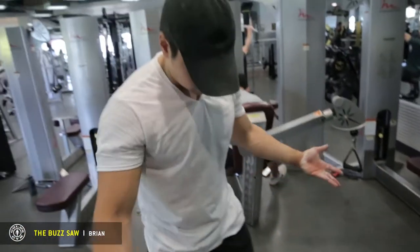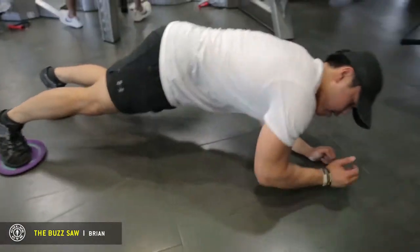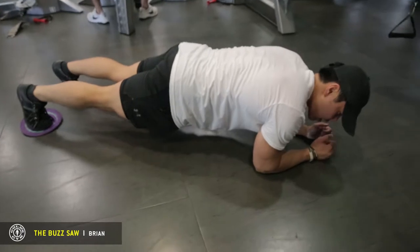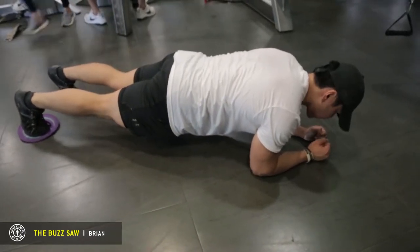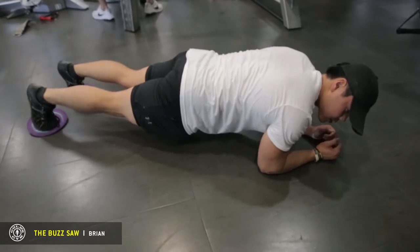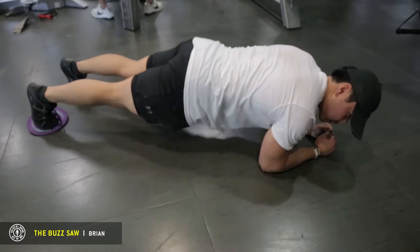So you're going to position it down to the ground, shoulder width, and you want to start in a planking position. This is going to be similar to the ab wheel where it works your core, but you're actually moving your body back. So you want to make sure your hips and lower back are nice and tight. You don't want to be sagging — you want to be nice and tight.